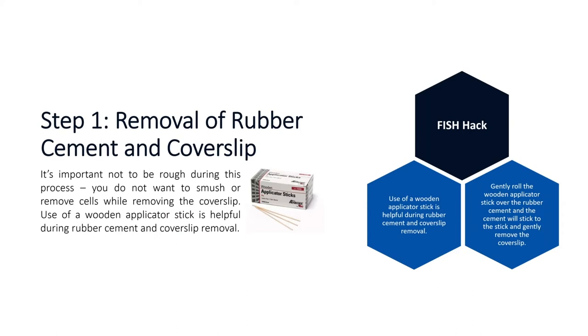Here's a FISH hack for step one: removal of the rubber cement and cover slip. This is important because you don't want to be rough — if you are, you can smush or remove cells. You can use a wooden applicator stick to remove the rubber cement and cover slip. Just gently roll it over the rubber cement; the cement sticks well to the stick and also gently removes the cover slip. You can use one stick for all your slides — it forms into a big rubber cement lollipop — and you can use one stick for 20 different slides.